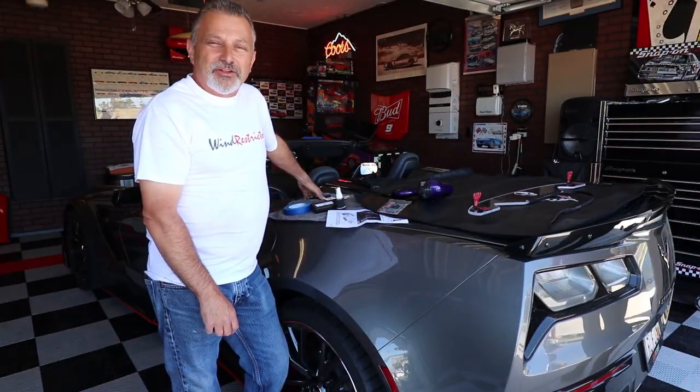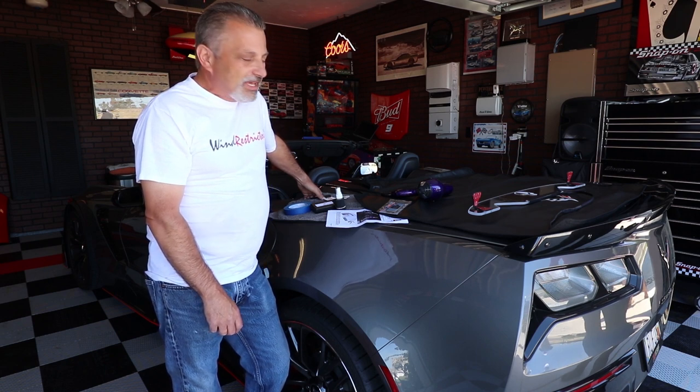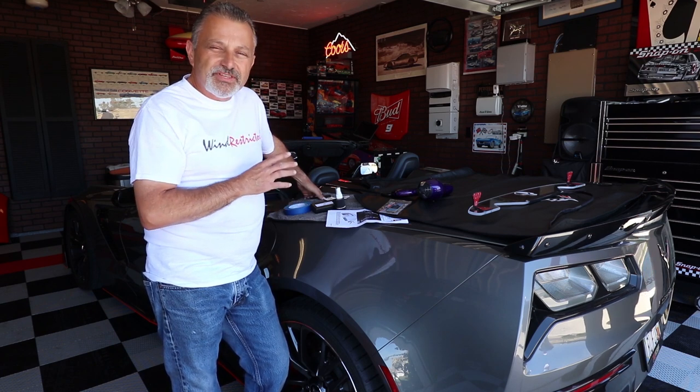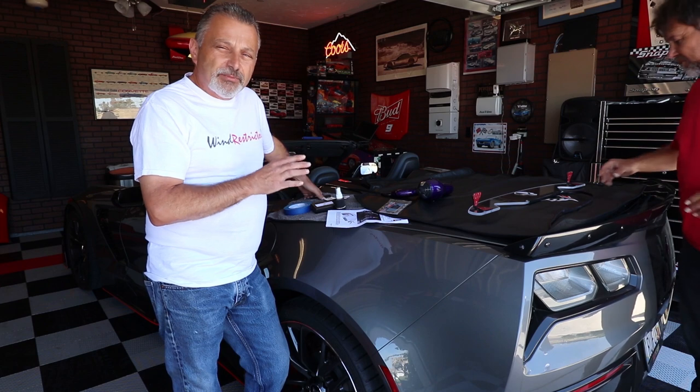Welcome to the channel, my name is Scott and today I'm going to be installing a wind restrictor on a C7 Corvette convertible. This install is going to be a lot less work than we've done on the other videos where we've done them on the C5 and the C7 coupe, so this is going to be really simple and it shouldn't take very much time.